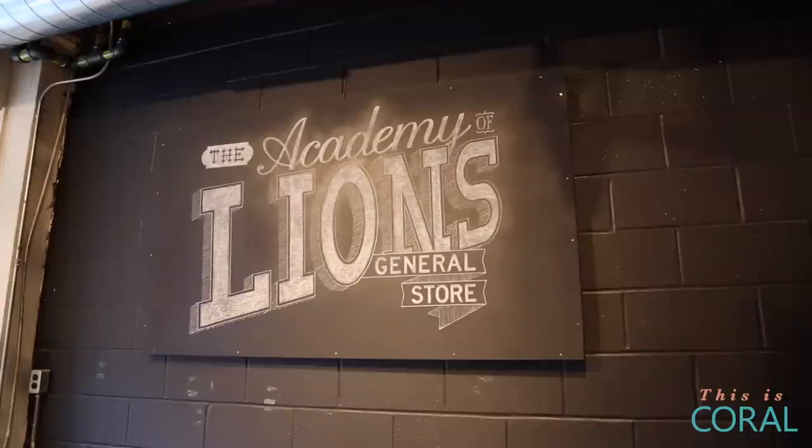Hey, I'm Eva and you're watching Get Fit in the City on Coral. Today I'm at Academy of Lions and I'm going to be trying an intro to CrossFit. Now let's go break a sweat.